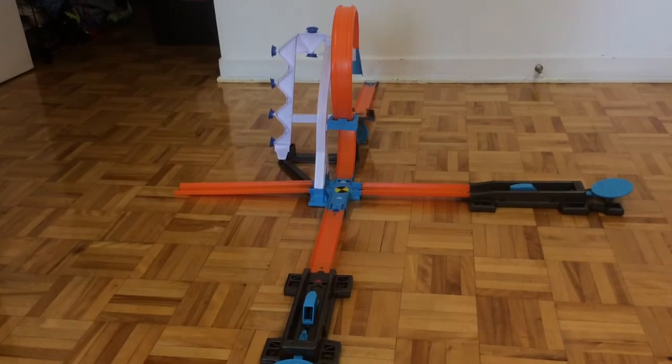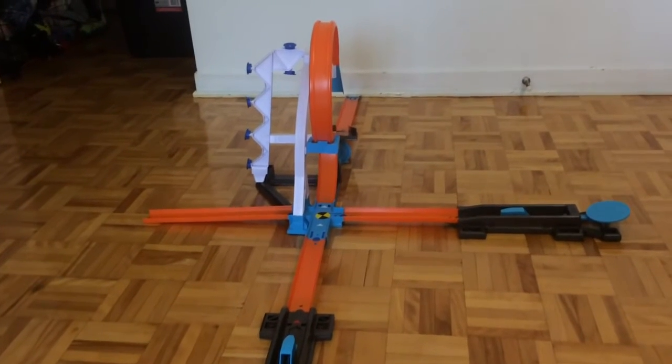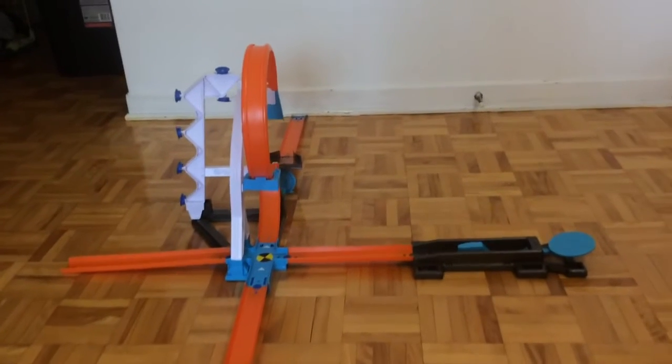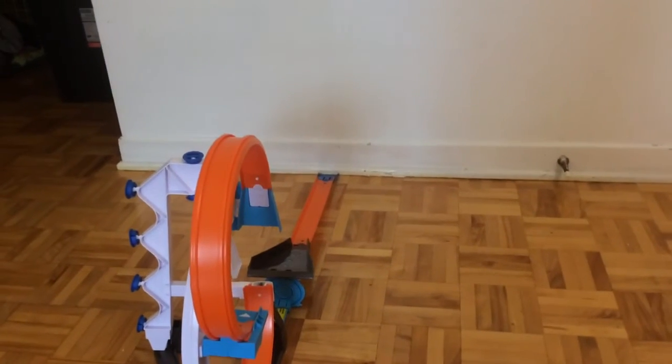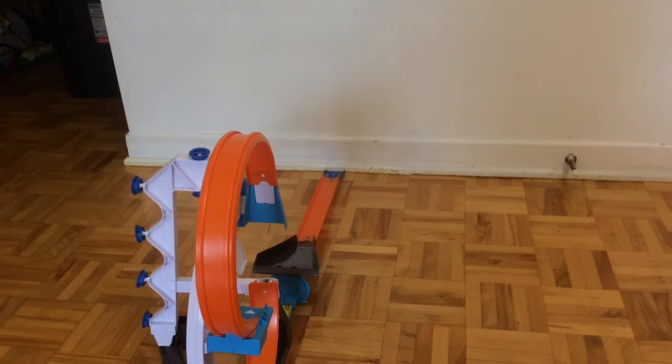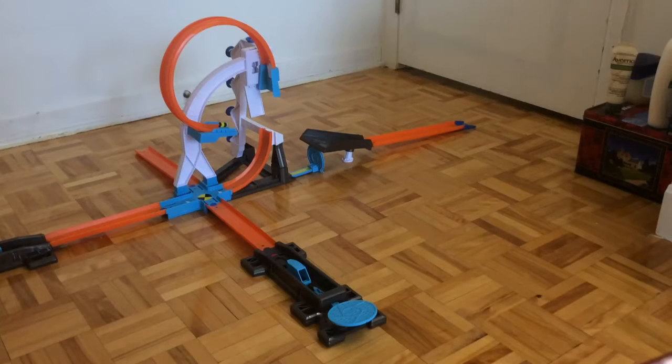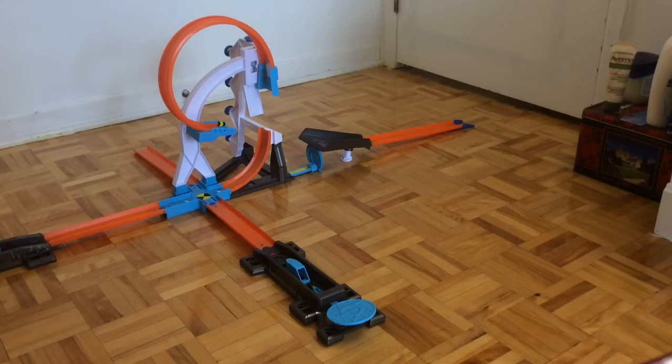So this is the third layout of the set — the Long Jump Stunt, level three. It consists of two launchers, one on a Criss Road, which is basically useless. And then there's this loop, which is pretty nice. And then there's this landing pad — this is a new landing pad, which I really love. And then it ends up with a track.